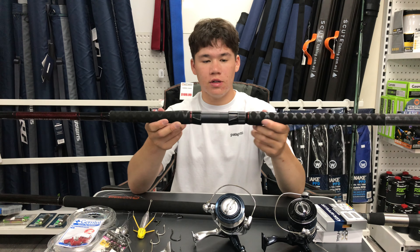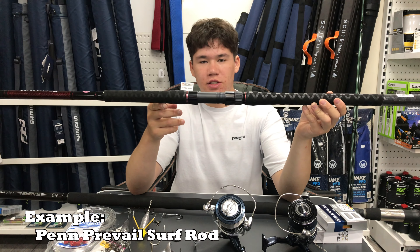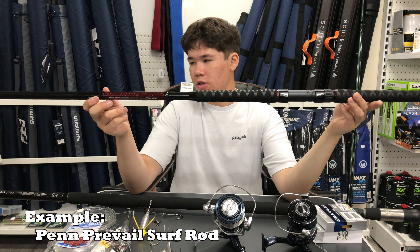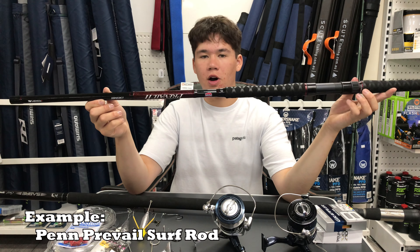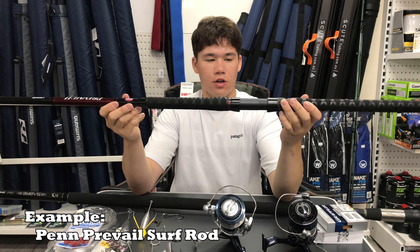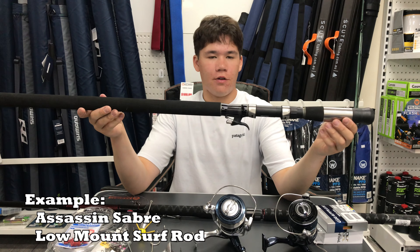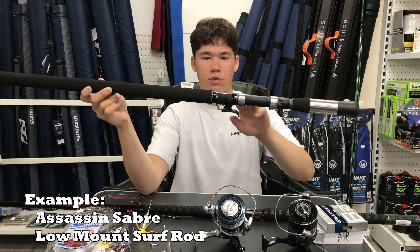I've got two rods today. The first is your standard beach rod — what I'd call a high mount rod, where the reel seat is up high with the grip below. These are good for most applications and most people have grown up using them. What I've got here is a 13 foot Penn Prevail — a more budget-friendly rod. I think 13 to 15 foot is a sweet spot, especially for fishing big swell and big beaches, just to hold your bait above the surf. A 10,000 to 14,000 size reel fits on this perfectly.